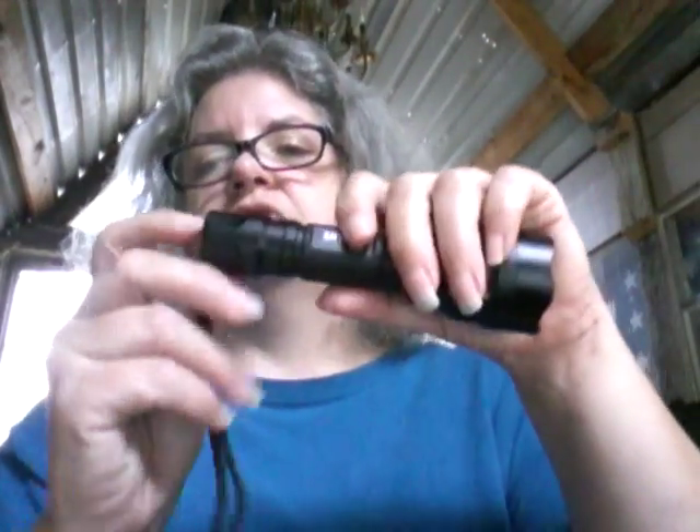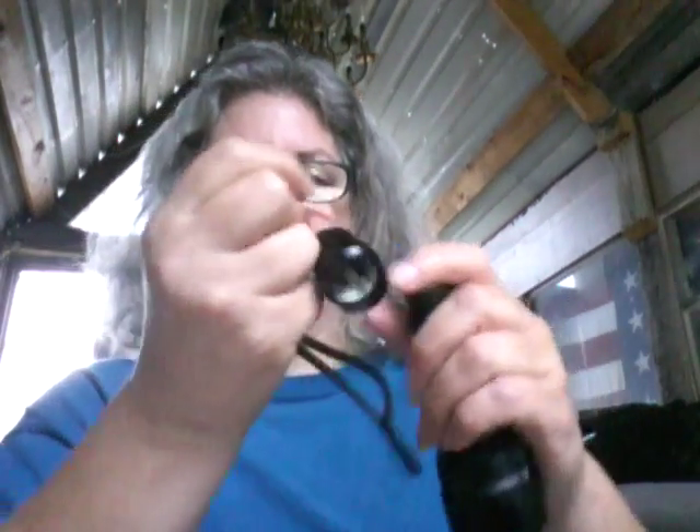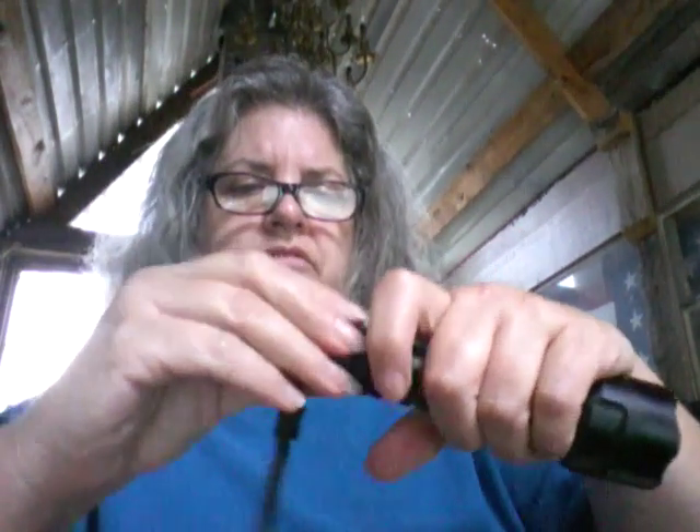I went ahead and put the battery in. Let me unscrew this and show you what it is. This uses that blue battery — I don't know what kind that is, but they seem to be pretty standard. It just goes in with the positive side down, and then you screw this on.